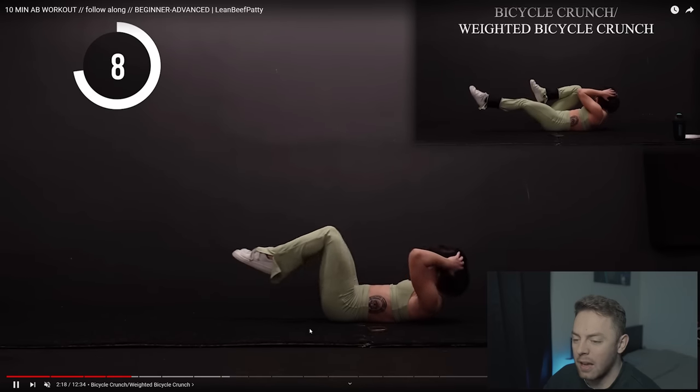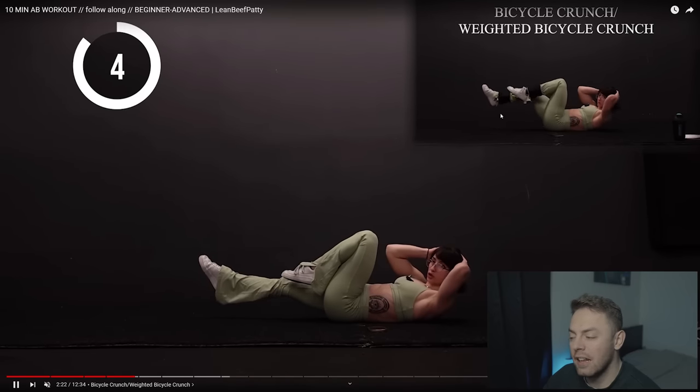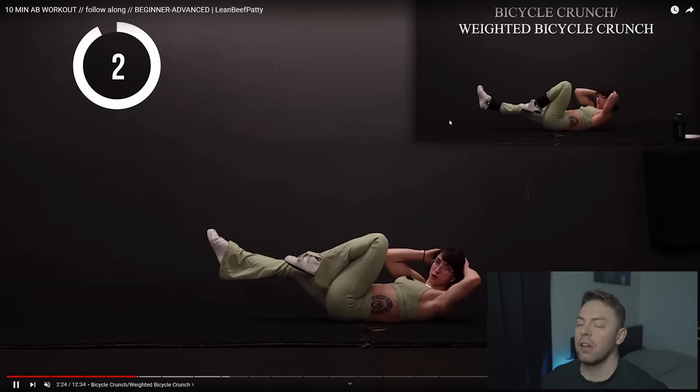The bicycle crunch is an okay movement - it's very hip flexor dominant because there's not a lot of spinal flexion. But at least Lean Beef Patty is adding resistance, and that's one thing I really like to push when doing abdominal work. Just because you're working your abs doesn't mean you shouldn't use resistance. Treat them like any other muscle group - to progress them and build them, you must progressively overload with them.